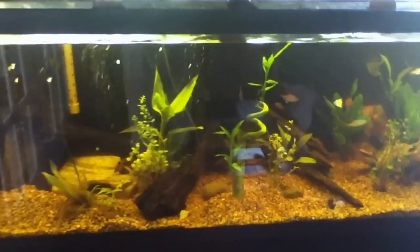Hello YouTube, this is Jellyfly3. I have a new update on my 75 gallon fish tank aquarium. What I did lately is I built a canister filter that you can see there.